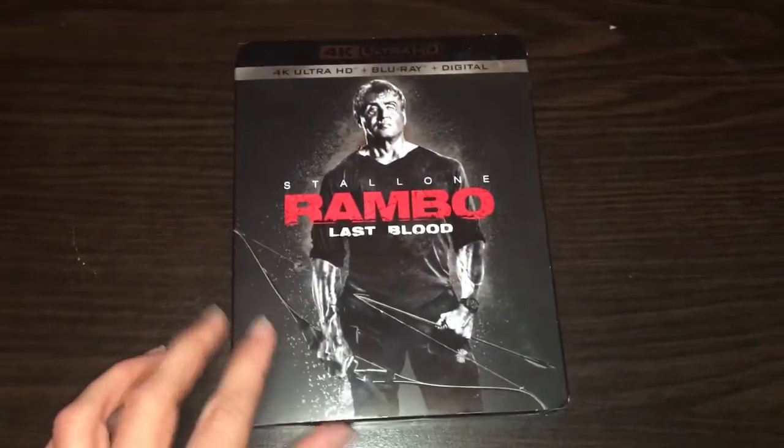Now let's actually open it. We'll take off the slip cover and put it over there. Haven't done an unboxing in a little while, so here we go.